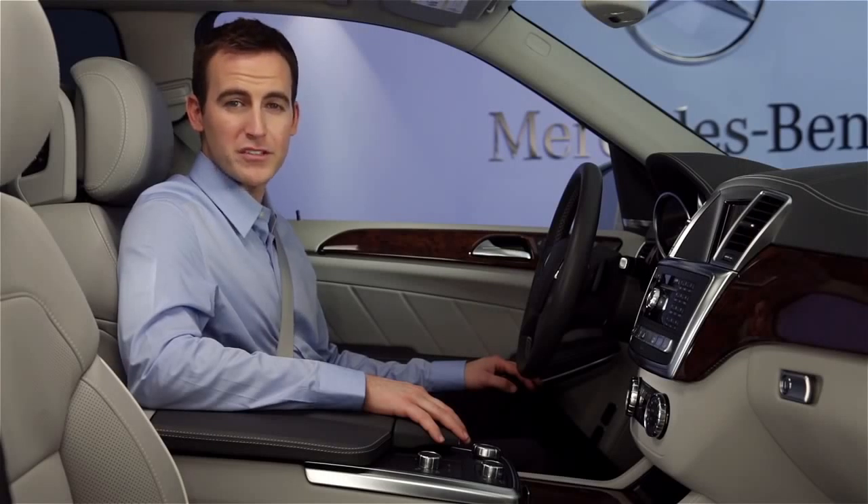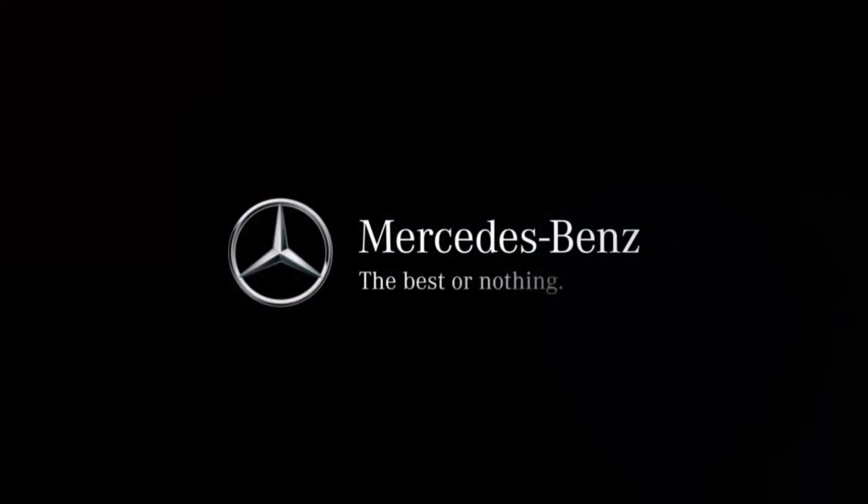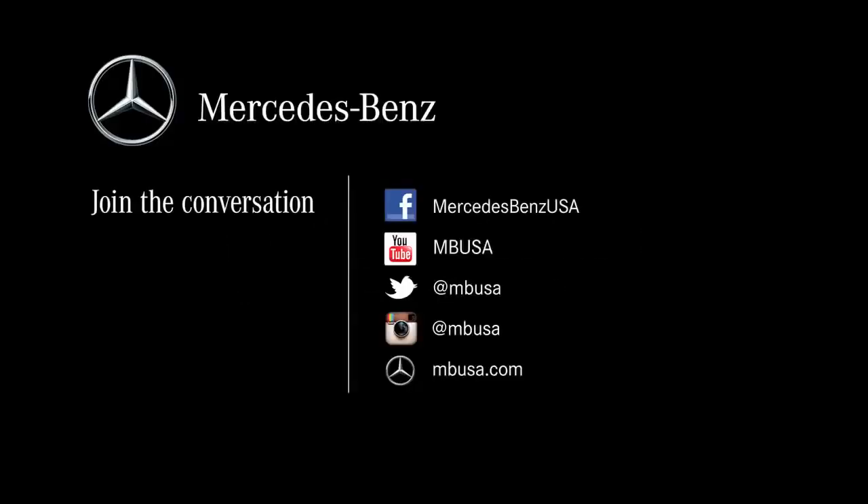If you have further questions, your Mercedes-Benz dealer will be happy to help. Thank you very much.